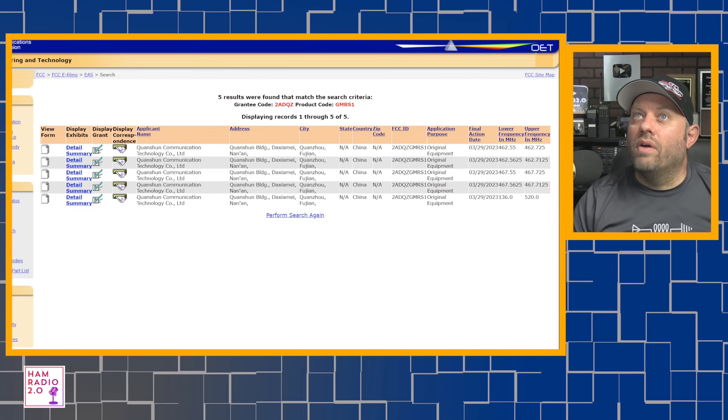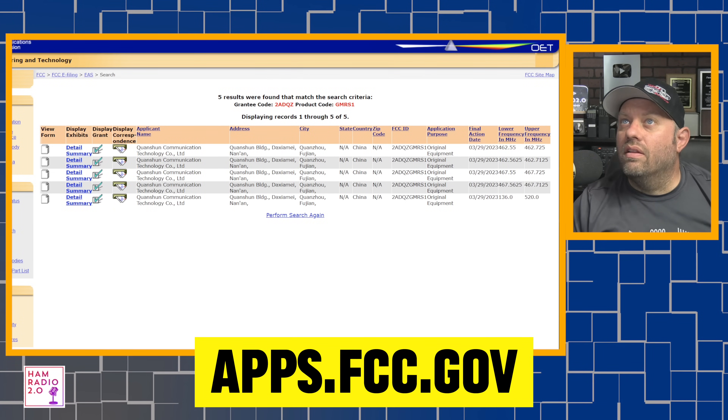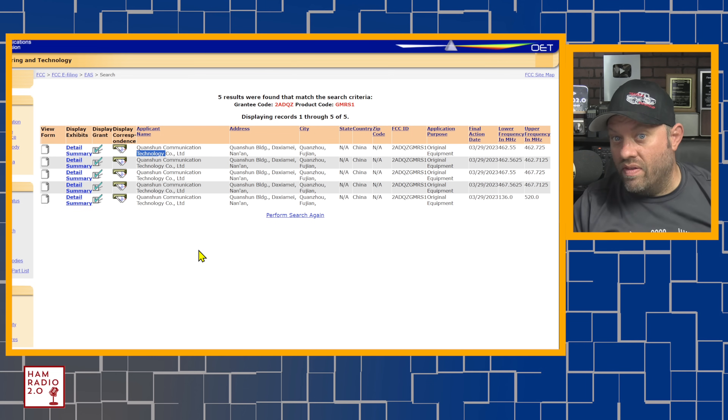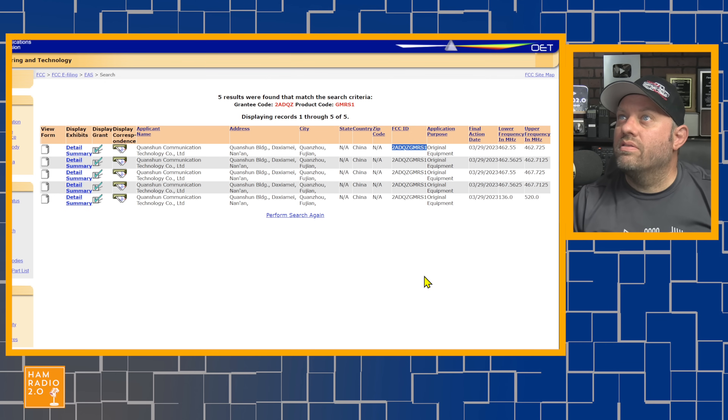The FCC ID is 2ADQZ-GMRS1. I pulled that up on the FCC database at apps.fcc.gov. It lists Quanshan Communications Technology — the name printed behind the battery — based in Quanzhou, Fujian, China.